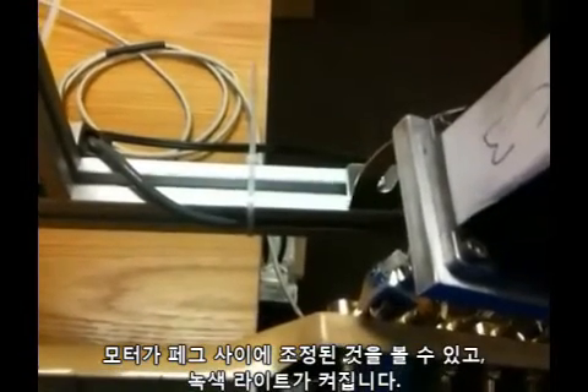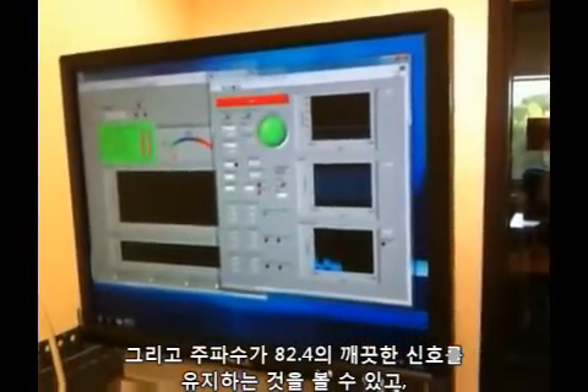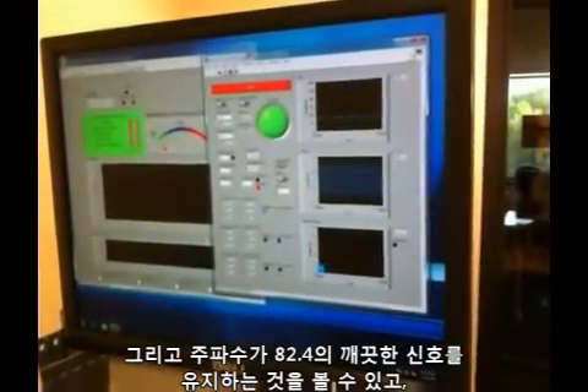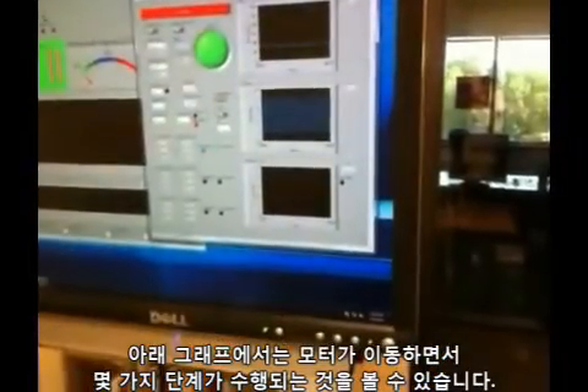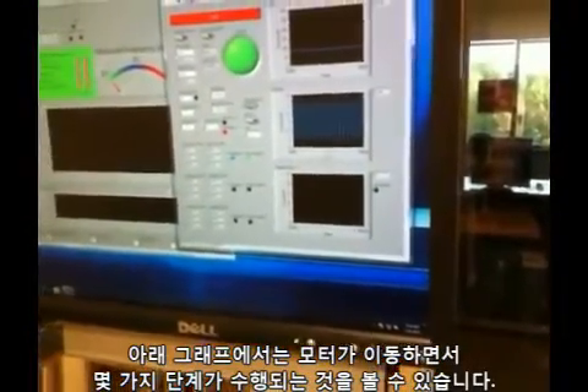You can see the motor adjusting the tuning peg and now the green light goes on. The frequency is being held at 82.4 — a clean signal across there — and the number of steps being taken is shown in the lower graph. The motor is no longer being moved.